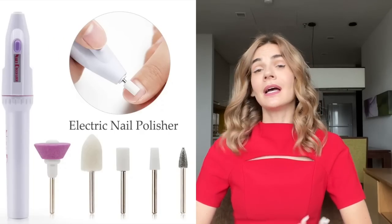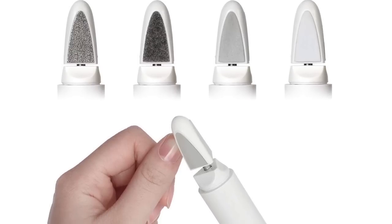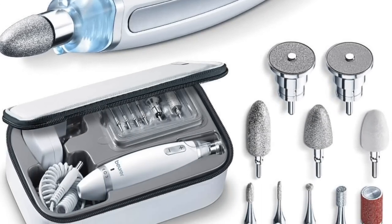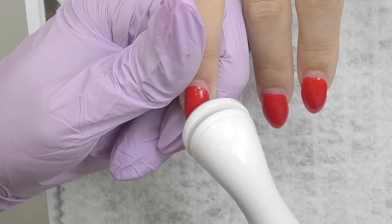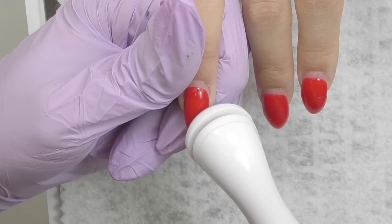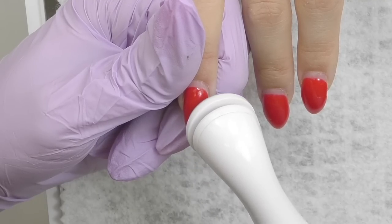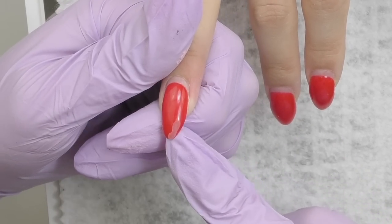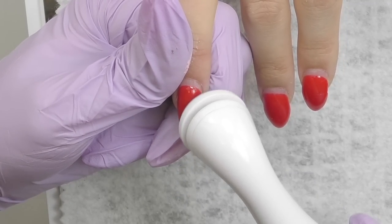Mistake number one is using an electric nail file designed for home use. You can see a lot of them on Amazon — they're designed so people can slightly buff their nails at home. They usually don't have enough power to even remove product. All they can do is slightly buff the skin and nail. If you try removing product with an e-file like this, you will not get any result, but it may cause friction and eventually unpleasant heat.